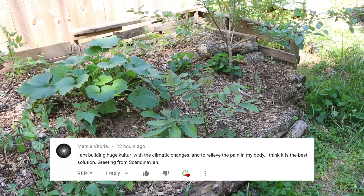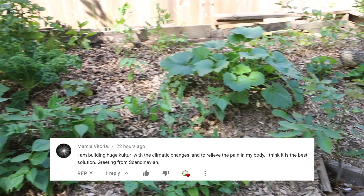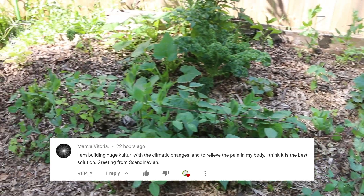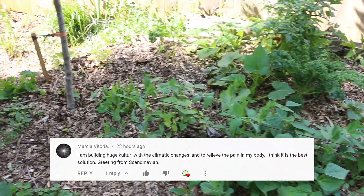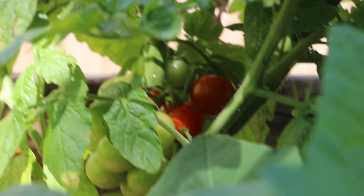I just had a commenter say she was building some hugelkultur beds, so I thought I'd show you how this one's doing. Marsha, I hope your hugelkultur beds go well. Got some tomatoes that are almost ready. I'm excited about my garden, but I'm still not calling myself a gardener — not quite there yet. Although as soon as I eat some green beans out of this one, maybe that would qualify.